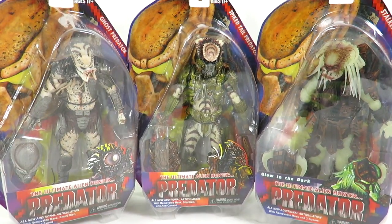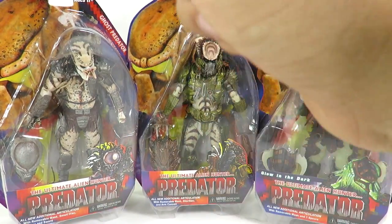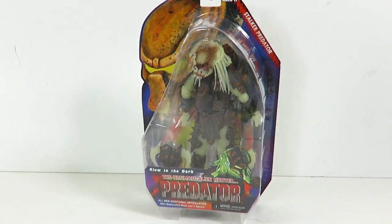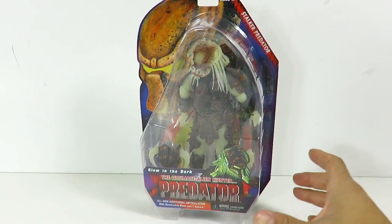We're going to go with the Glow in the Dark one because I am a sucker for glow in the dark figures. We're going for the Stalker Predator.